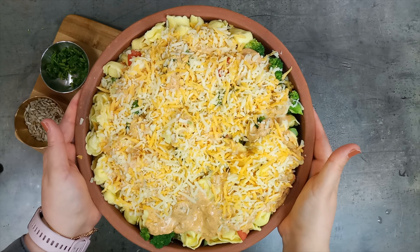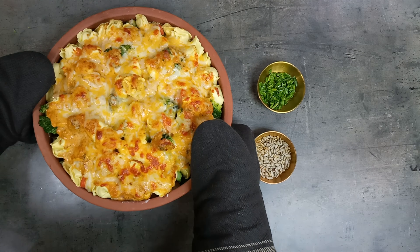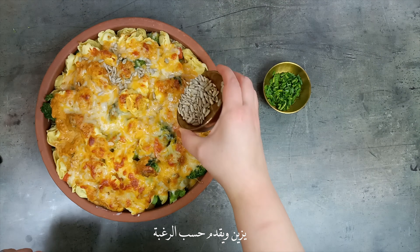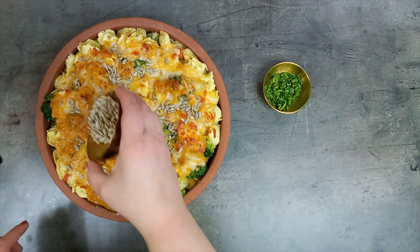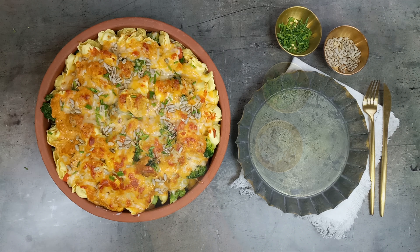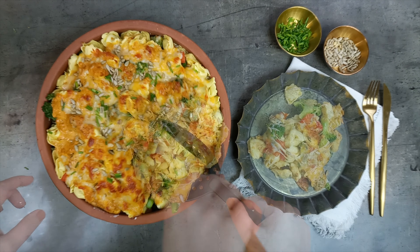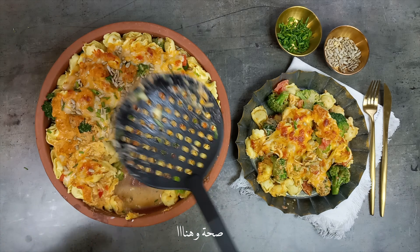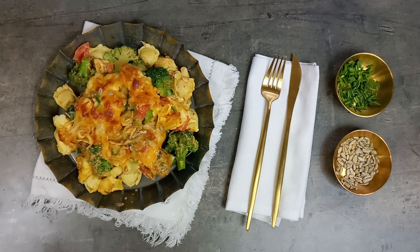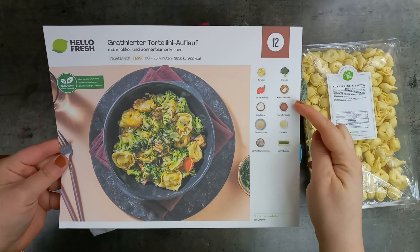I'm going to put it in a little bit. And then I'll fire it off.